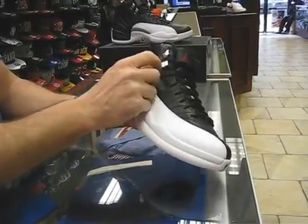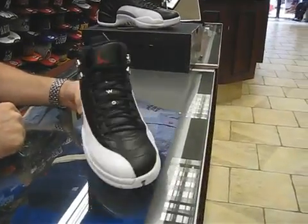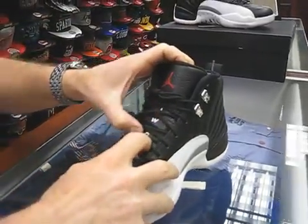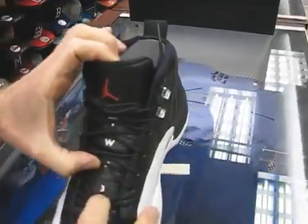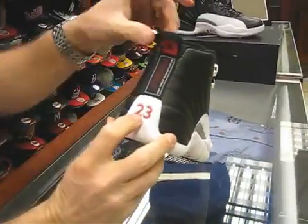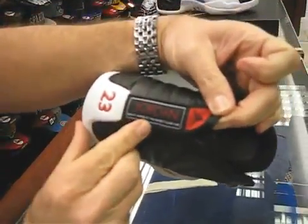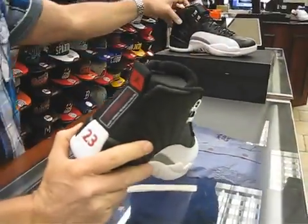You've got the metal eyelets here — well, they're probably not metal, but they look to be metal — the silver eyelets, and cord lace. It's got a red Jumpman there. It's got the 23 here on the back with the red Jumpman. Jordan — quality inspired by the greatest player ever — right there on the side. Of course, both shoes are all the same.